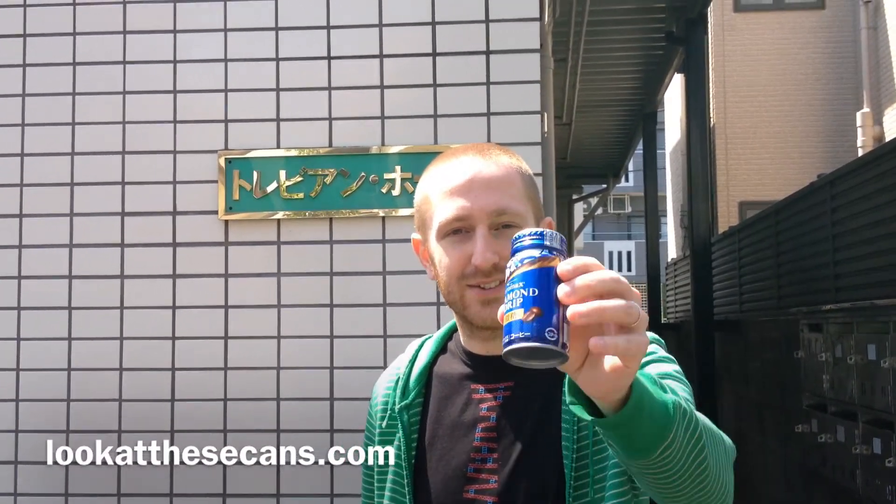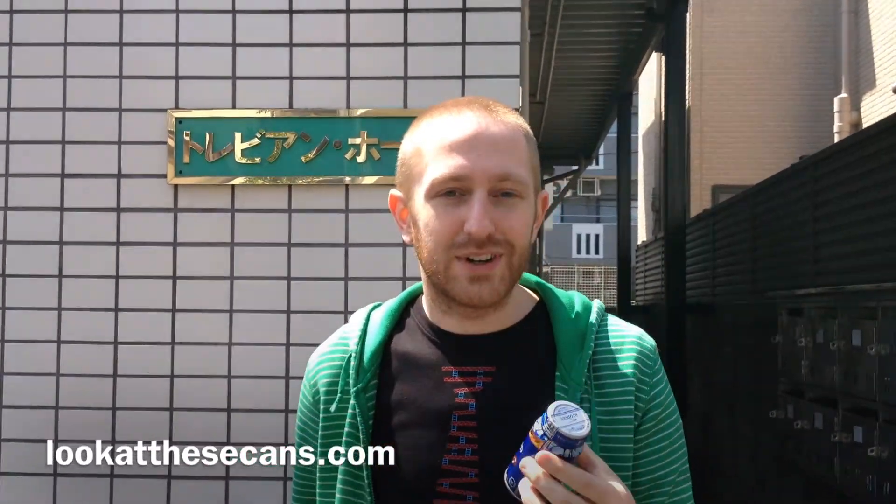Hi, today we're going to drink a Romax Diamond Drip. I'm pretty sure this is the same as the Espresso Blue that we had before, because it's a blue can and it still has the Bito Kanji, so it's low sugar. Recently they've been updating their design of their cans, so I think this is the same.